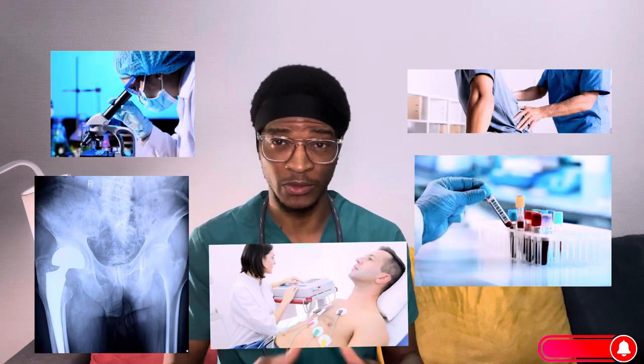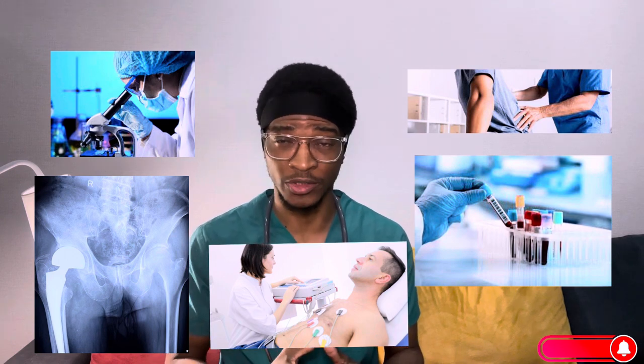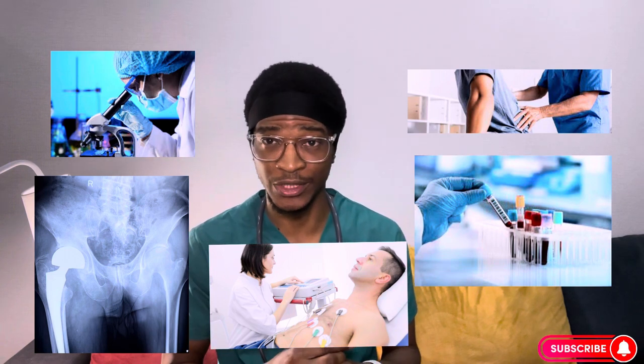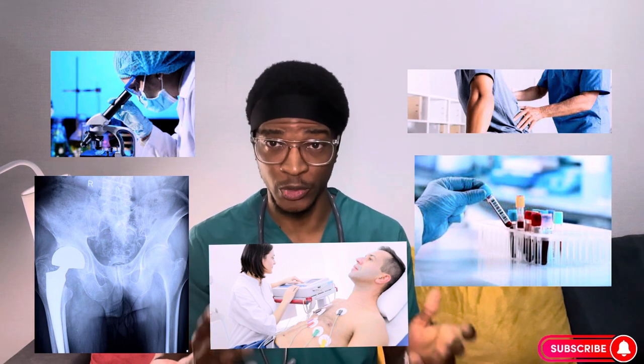Before we perform this procedure, we also follow our usual routine, whereby we have to take the physical examination of the patient. We have to check the lab tests — the urinary test, the EKG, the CBC — and finally the x-ray, which is most commonly required before the surgery. From this x-ray, the orthopedic surgeon will be able to know where the problem is and how to fix it.